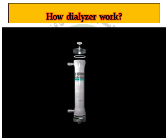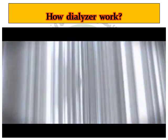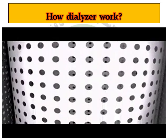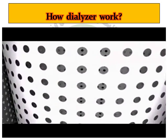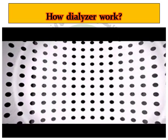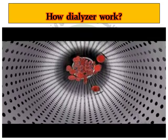With Membris, B. Braun has successfully developed a fibre that once again refines the dialysis process. Membris has precisely defined pore sizes, which, combined with a maximum number of pores and an optimum wall-thickness diameter ratio, produce outstanding selectivity. The result is an excellent clearance range.